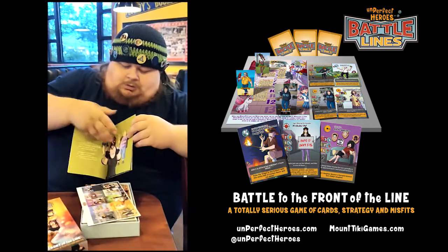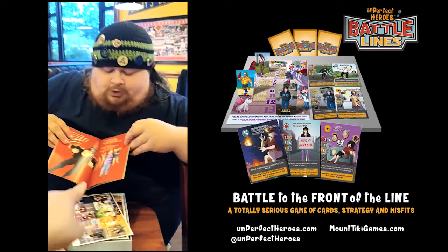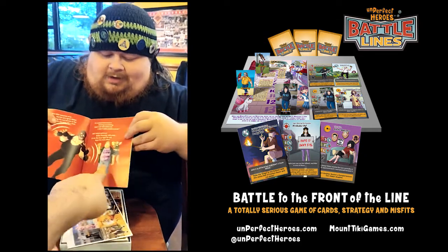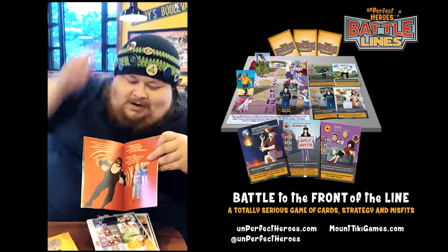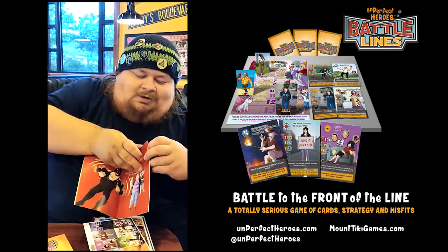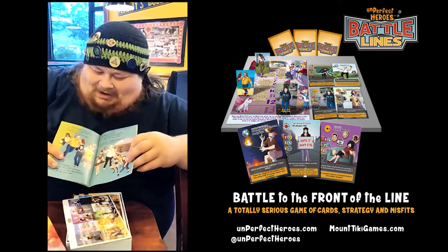Several fart jokes. Almost naked nun jokes. Now who's that handsome dude right there? Look at that handsome guy. He's got the stylish beanie. It's like we couldn't be bothered to make original characters. I like it.